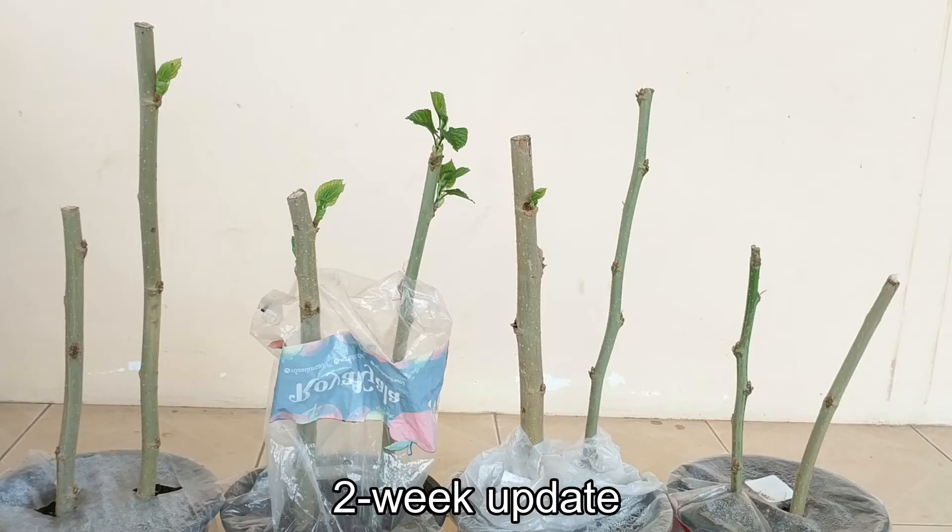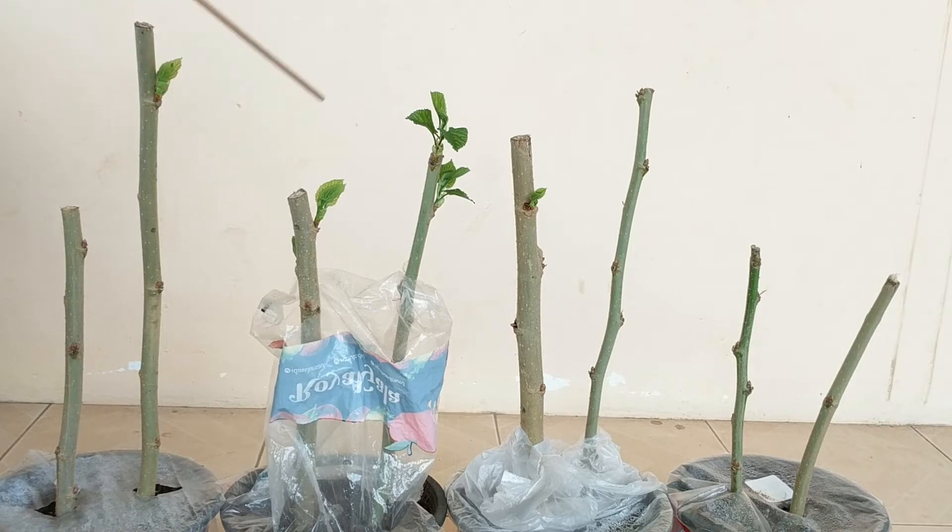Two week update: Four of our cuttings are growing quite nicely. The ones that are thinner and have a green appearance do not seem to be growing or producing any leaves.